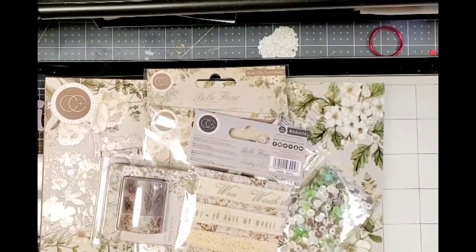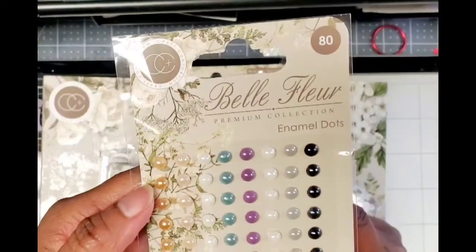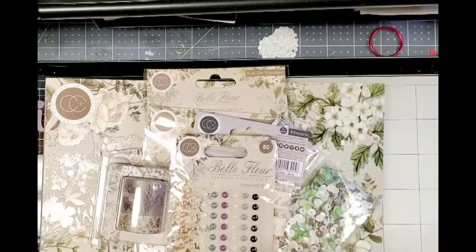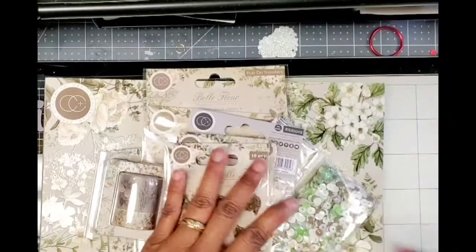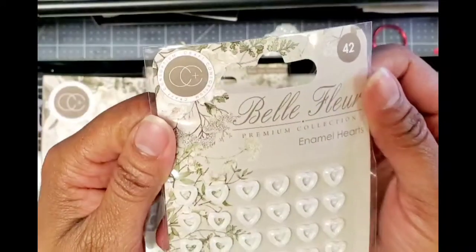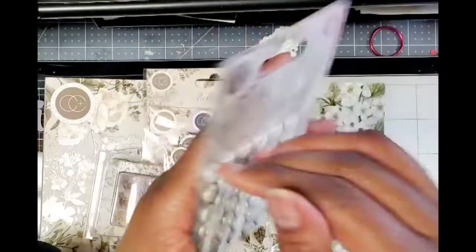This should be a pretty collection for junk journalers. And then it has enamel dots in these pretty colors. And then it comes with a collection of leaf charms — super pretty, love a good charm. And lastly it came with these white enamel hearts, and they're 42.